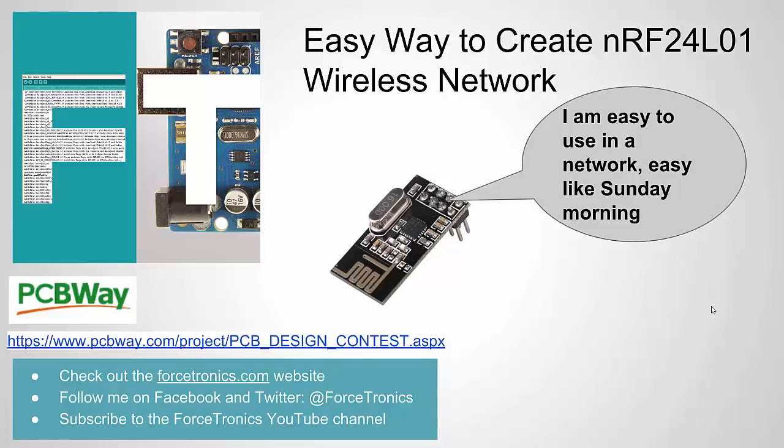Hello from the Forcetronics YouTube channel and welcome to an easy way to create an NRF24L01 transceiver wireless network. Before I get started, check out Forcetronics.com for some of the design training or manufacturing services Forcetronics offers, as well as check us out on Facebook or subscribe to the YouTube channel. If you like what you see in this video, please hit the thumbs up.